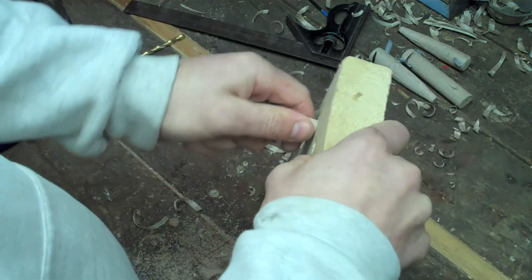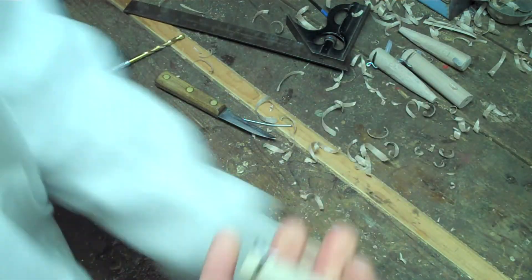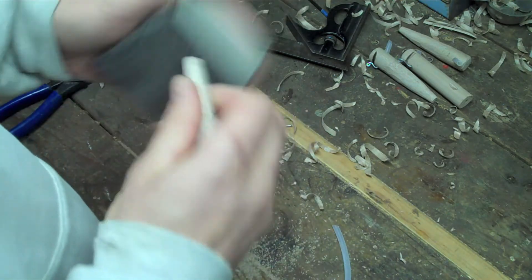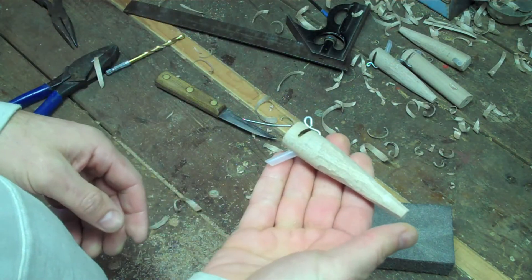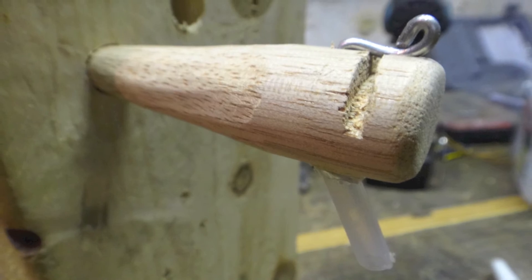That's just about perfect. You can call it quits there, or sand it a little bit if you like. And there you go — there's your spile. If you have any questions, just let me know in the comments. Thanks.